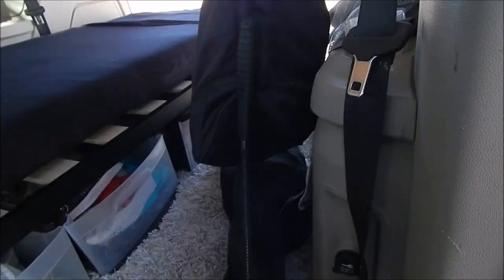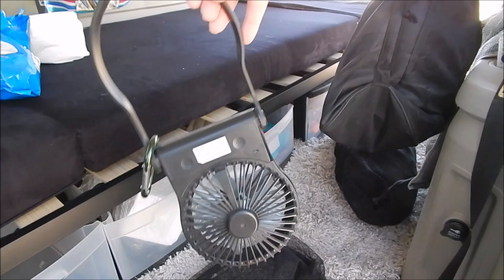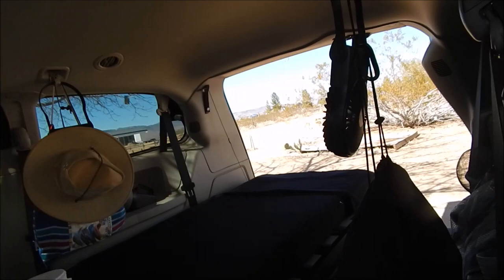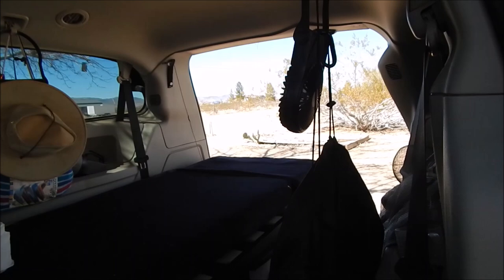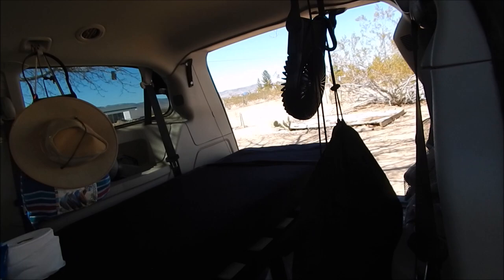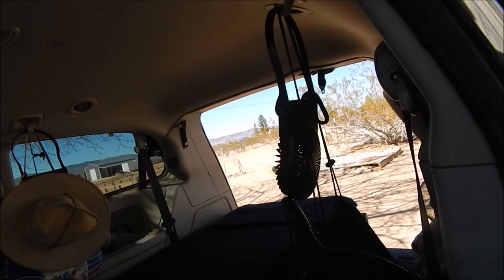This black bag is my gravity shower. And these are my fans — I've got two of them, one on each side. I stayed in warm places like Utah and by Lake Mead at Colville Bay, and it gets hot in a vehicle with not much shade. I went in later in the afternoon, put up these fans, and was able to tolerate it.